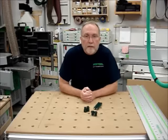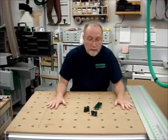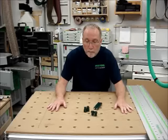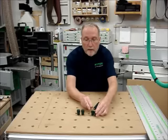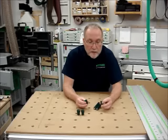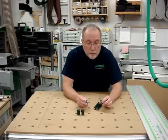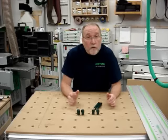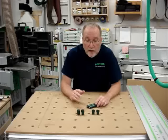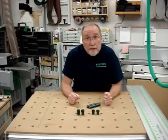Hi guys, Steve Rowe here. Today I'd like to perform a tool review of some new accessories available for the Festool MFT multi-function table. These devices are bench dogs, manufactured by Fine Tool Works in British Columbia, Canada, and they are offered now by Ultimate Tool Supply in Burnaby, Canada. As a full disclosure, these products were provided to me by Ultimate Tool Supply for the purpose of this review, and I would like to thank them for that.